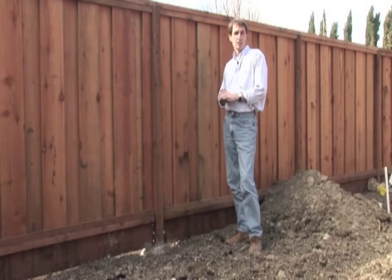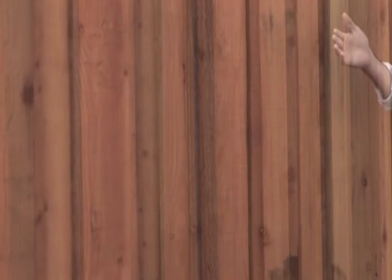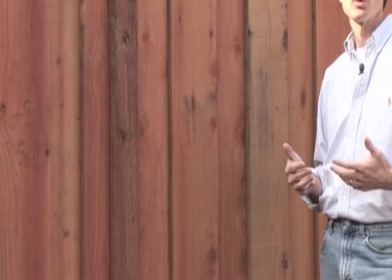The grade of lumber we use for a fence like this is called construction heart redwood. There is also a construction common redwood, which has a lot more white or blondish wood through it. The darker wood in redwood has heavier tannins, making it more resistant to rotting — it's a longer lasting and higher quality wood. That's what we like to use for our fencing.